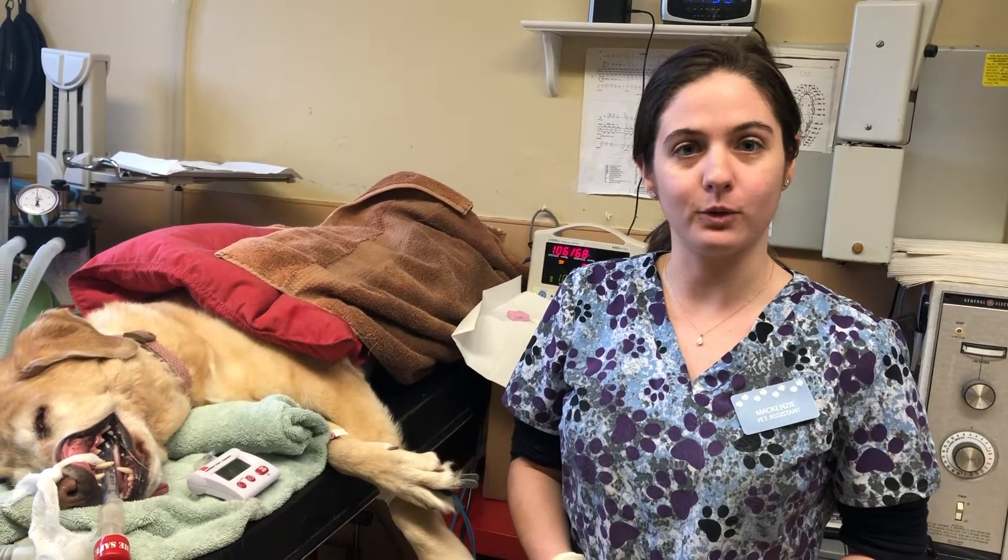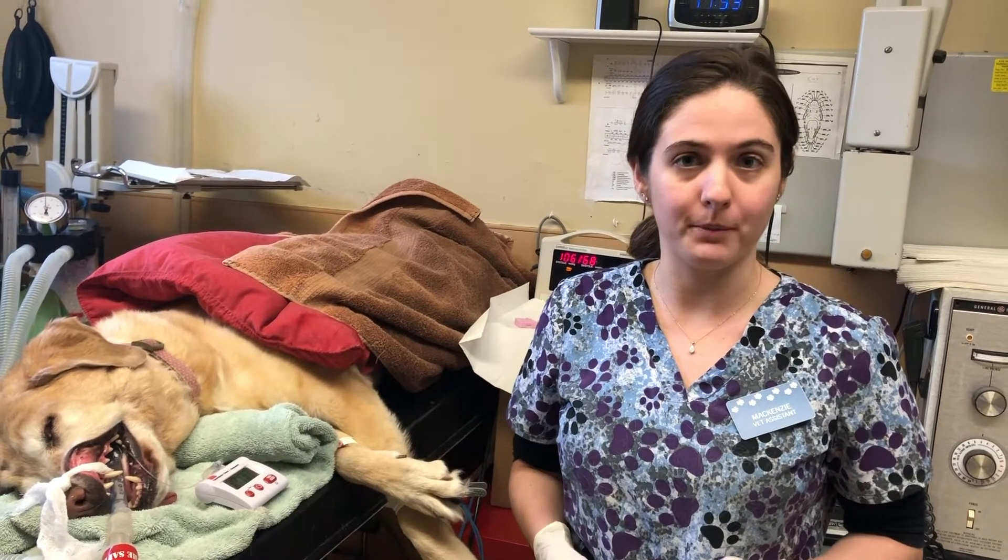My name is Mackenzie Meldrum. My student ID is 3254433. In this video, I'm going to demonstrate how to perform a buccal mucosal bleeding time test.